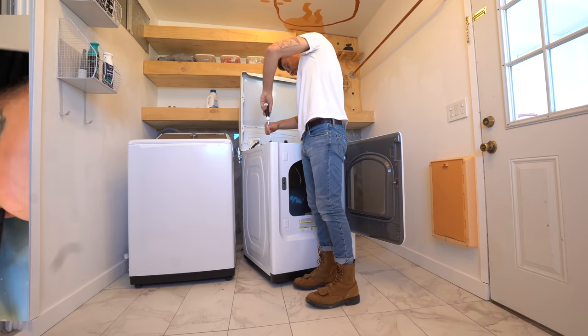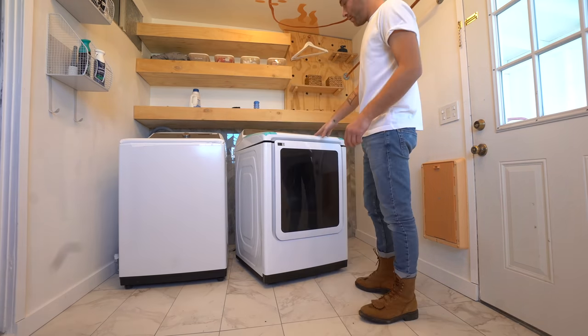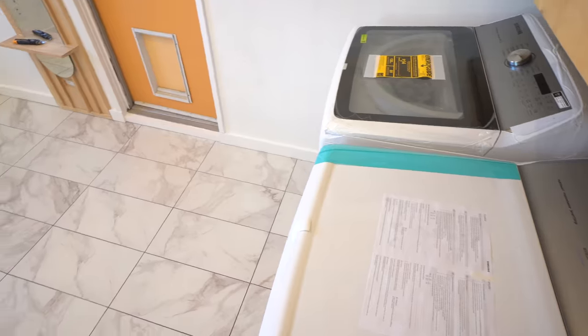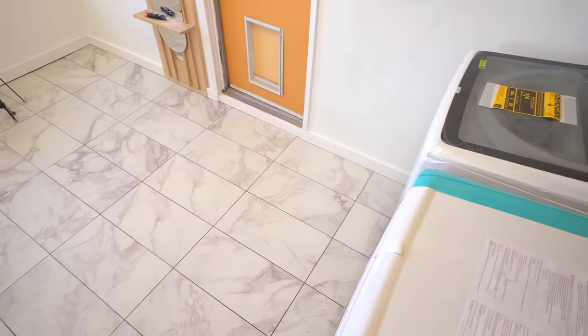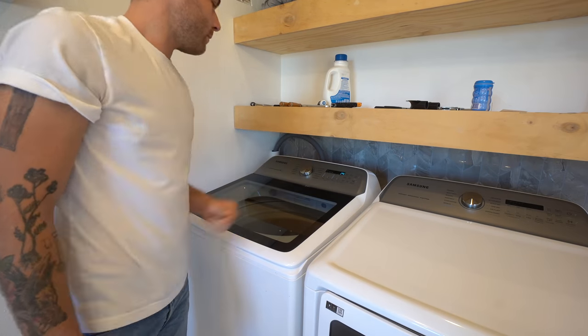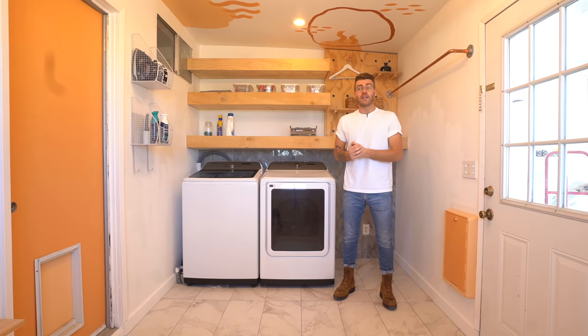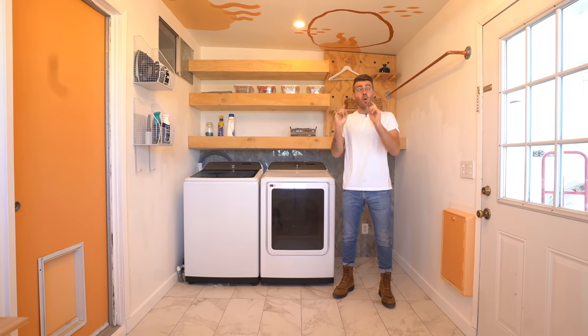I was a little nervous when I realized I needed to pop the hood and disassemble the dryer, but it was actually a really easy swap and I watched a couple of YouTube videos that helped along the way. Once everything was hooked up I ran a test cycle and was pleased to see it worked perfectly.